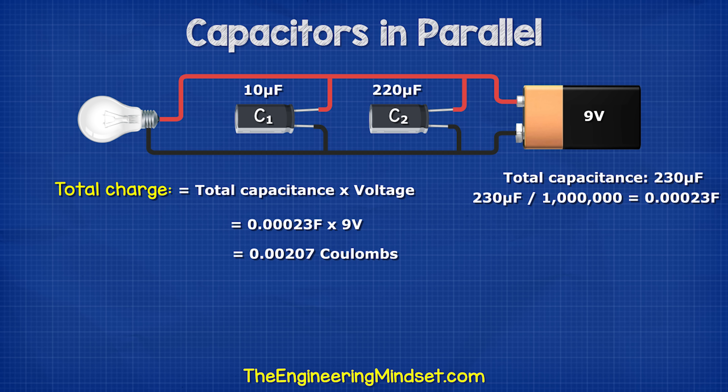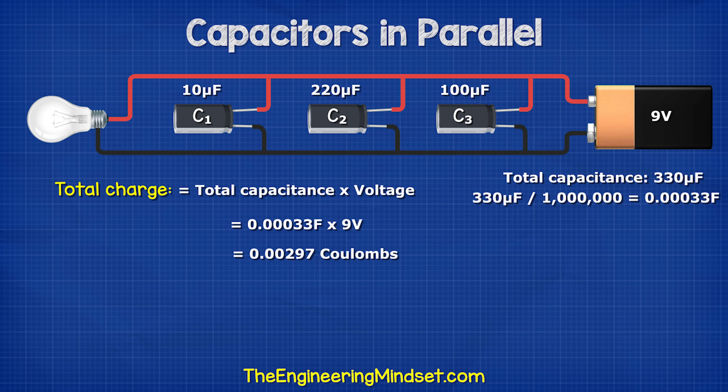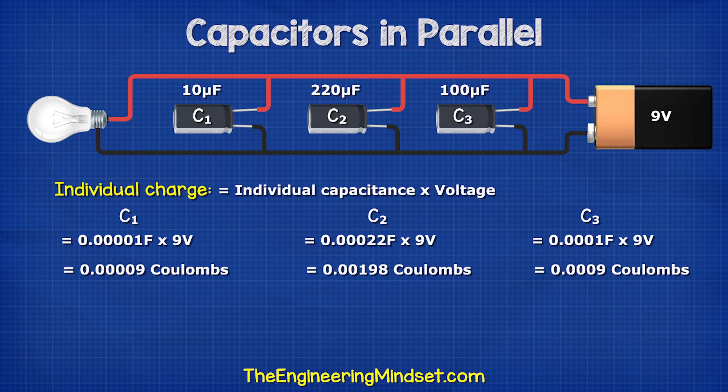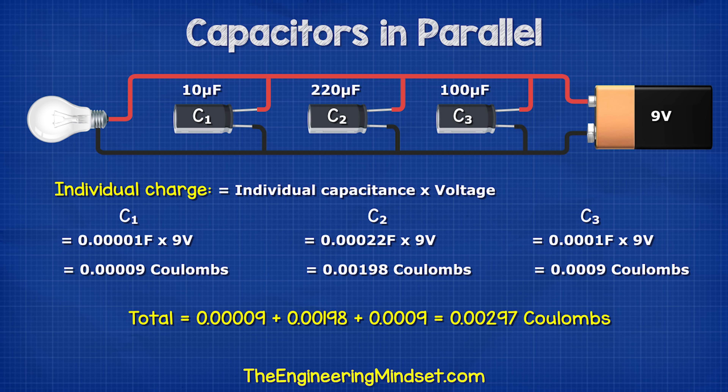Therefore, 230 microfarads multiplied by 9 volts gives us 0.00207 coulombs. With three capacitors, we have 330 microfarads; multiplying by 9 volts gives 0.00297 coulombs. We can also calculate the charge of each capacitor individually using the same formula for each capacitor. You can see the answers on screen for that now.